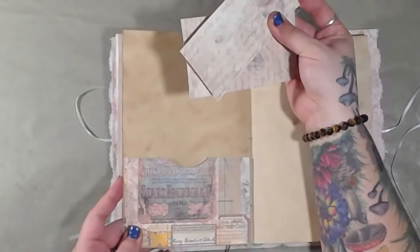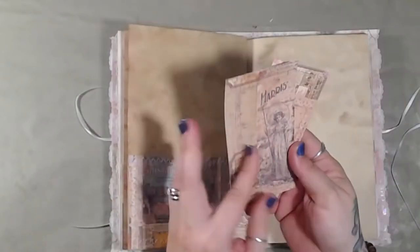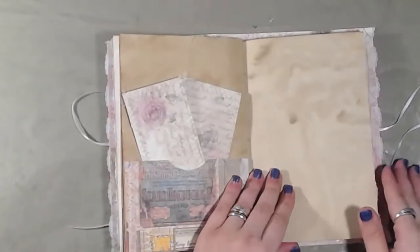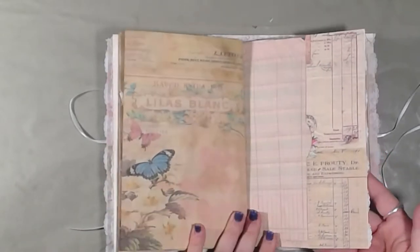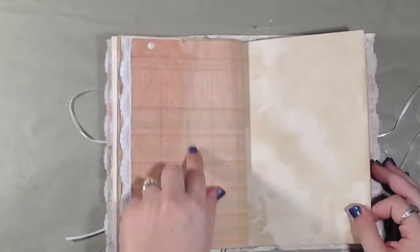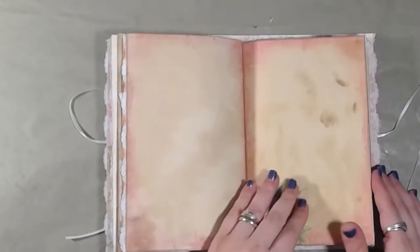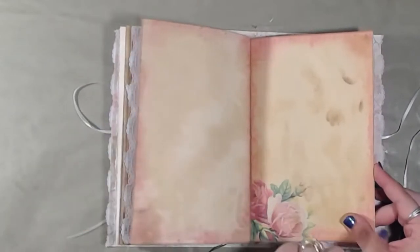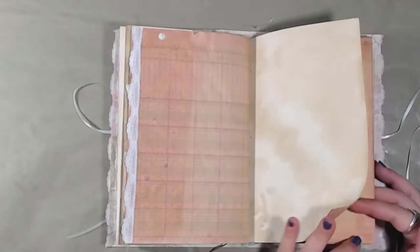Another pocket. Another pocket with a couple of journaling cards — these are collaged on the back. Another side pocket here. I used a combination of coffee dyed paper as well as avocado dyed paper. I printed all of the images from TsunamiRose.net onto coffee dyed paper.